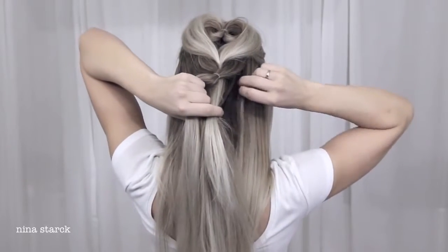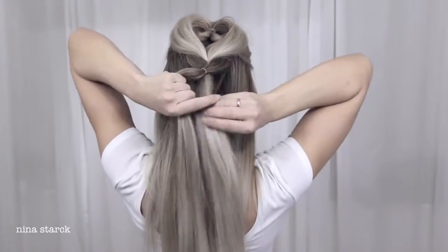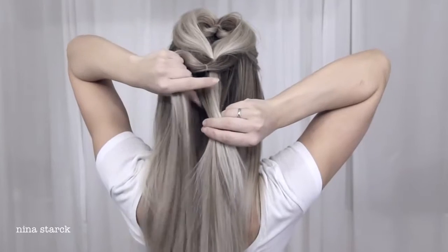Next, grab the ponytail from the heart and add some extra hair to it, then split it in the middle, tie it on top of the first ponytail, and pancake it.